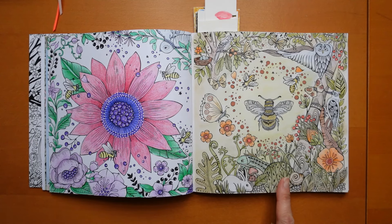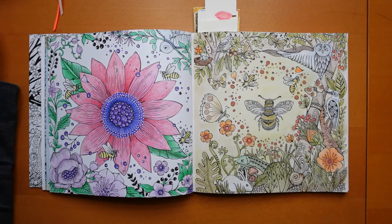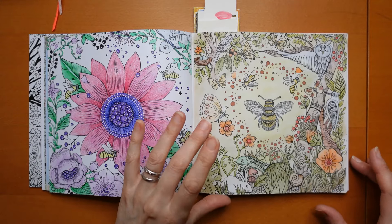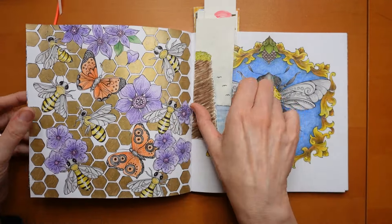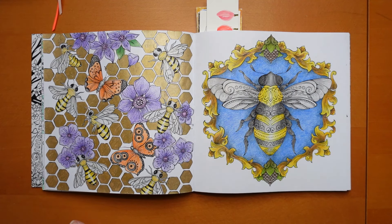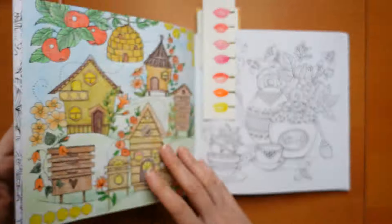I also did this one. I didn't try and make them match - as you can see they're completely different. It was Staedtler Design Journey - there's definitely pastel in the background there. I was going to do this one as a spring Eastery page, but I ended up doing some others. This one - you can see I've used gold pen for the honeycomb, and I used Polycolour for the flowers, butterflies, and bees. It doesn't suit this paper particularly well - the Caran d'Ache Polycolour ones didn't really work very well.